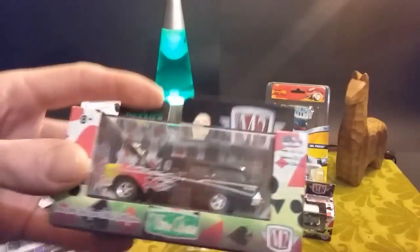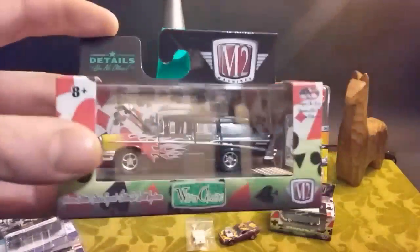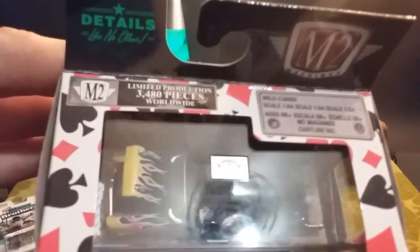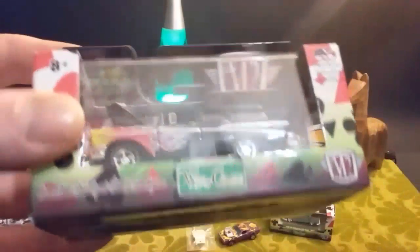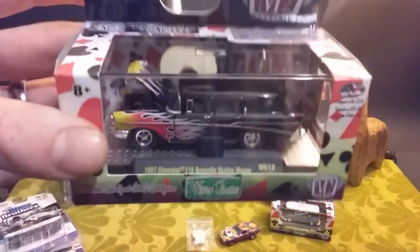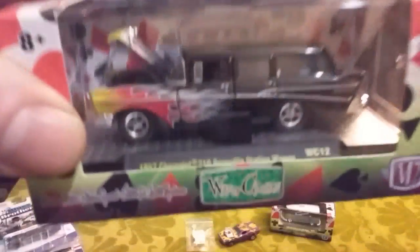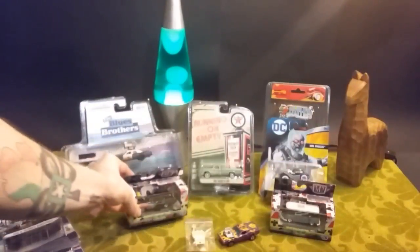Moving on to our wild cards. I struggle with this one — one day I see it and I really love it, and the next day I see it and I don't really care. So I figured before it's all gone I might as well grab one. Your typical limited 3,480 — pretty standard, medium to lowish number for M2. Cool casting though. Love the flames. I do love castings with flames on them. I'm a sucker for that.